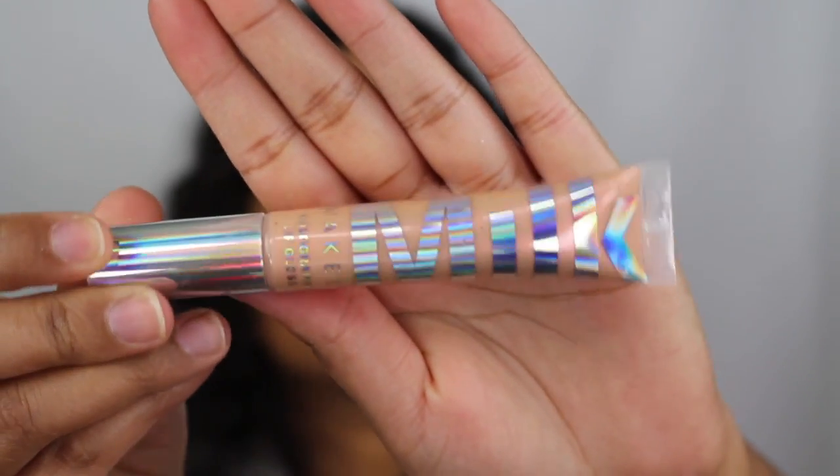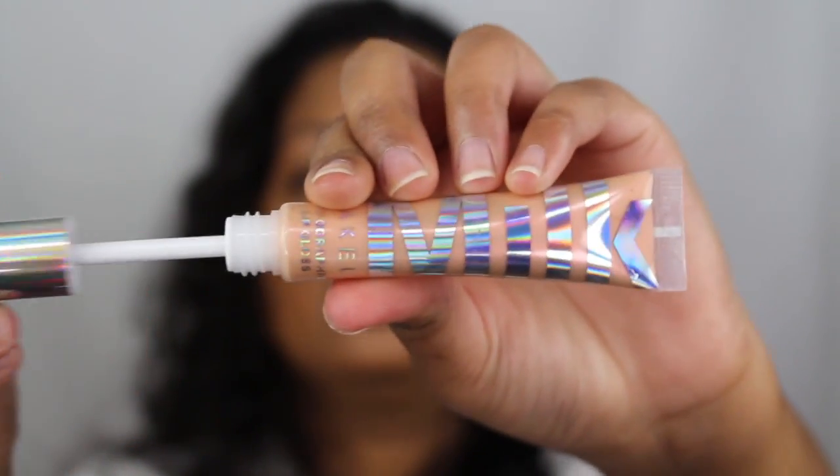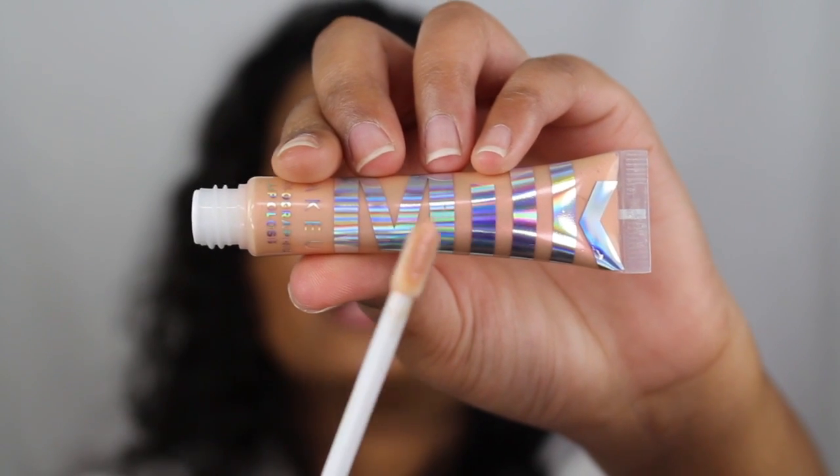Which I don't mind at all. I happen to love glitter so it doesn't really bother me, but the only thing that bothers me is if a lip product stains my lips. The next shade that we are going to be trying on is the shade Mars. I have this beautiful holographic packaging, which I love. And when you open it up, you have this cute little unique applicator.